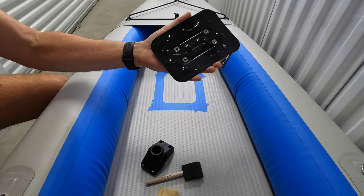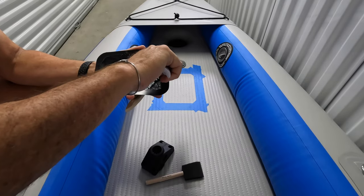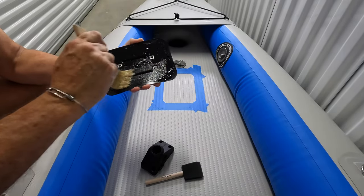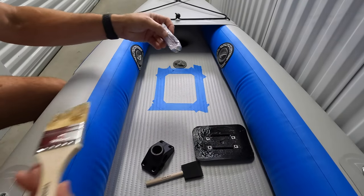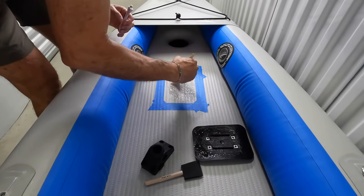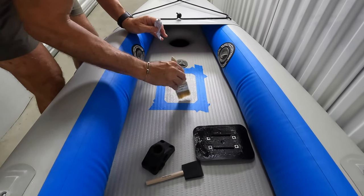I'm gluing it on, putting about that much on. Then what you're supposed to do is take a paintbrush and evenly work this around the pad. I'm going to put a little bit more on there — you want a nice, even coat of adhesive. Now you're going to let this sit and do the same thing to the hull of the boat. Put some on there and brush it on. You don't want a huge, thick amount; you want to spread it and get a nice, even layer.